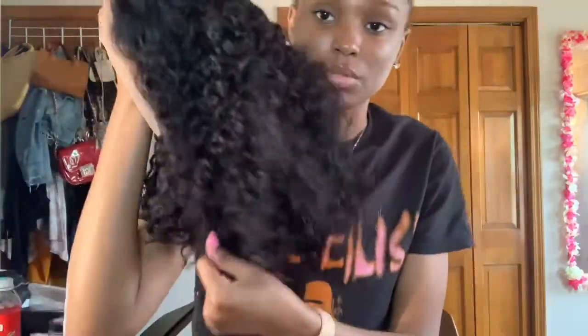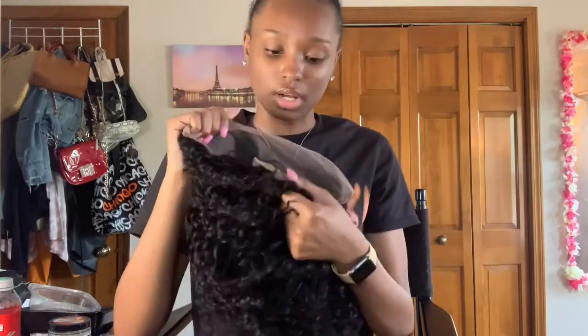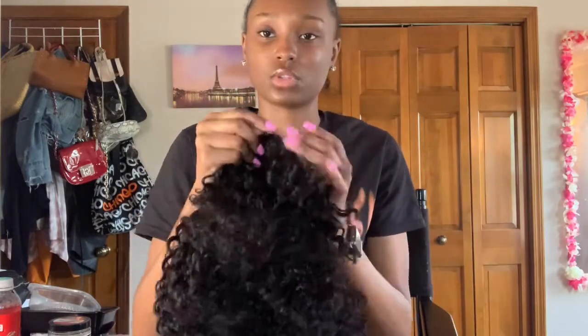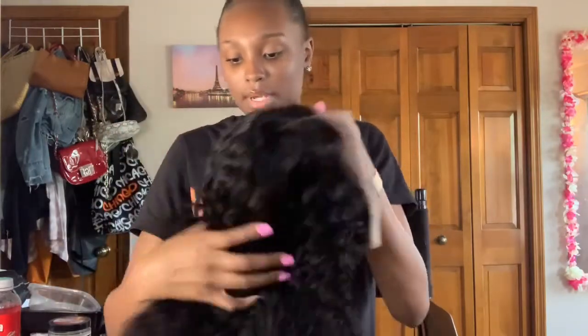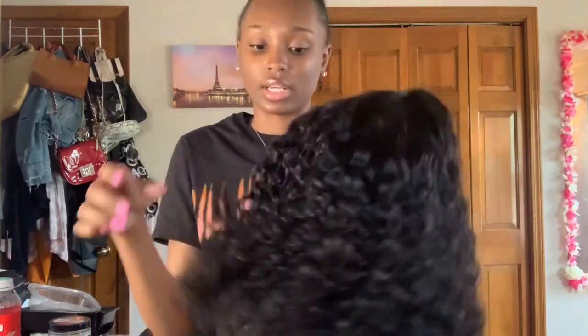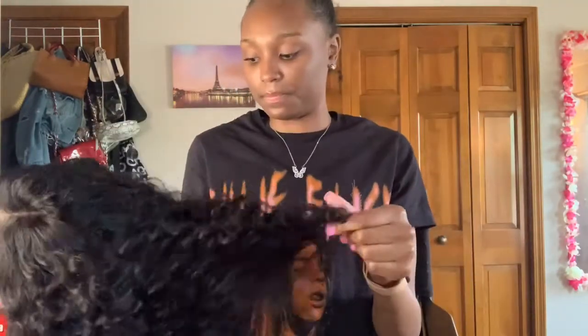You also get an adjustable strap. This is what she's giving right now — looks really nice! I'm going to go ahead and wash her, put my products in, and cut the lace off. It also comes with lace on the back, so if you wanted to put it in a ponytail you could. I'll come back and talk to you guys more after I get her together.